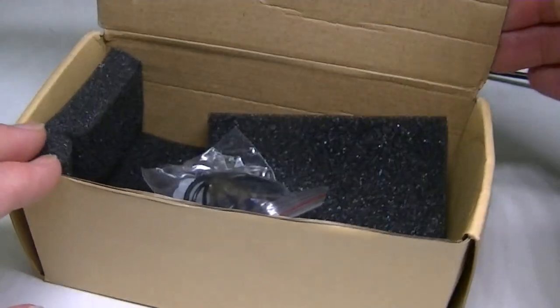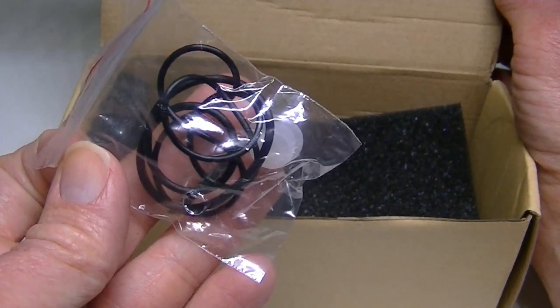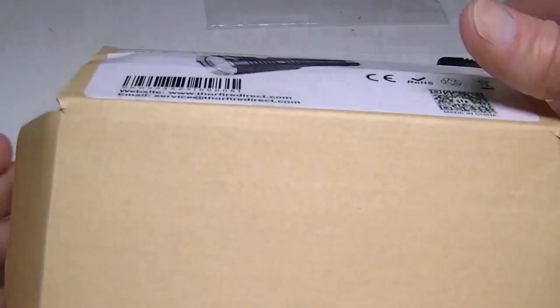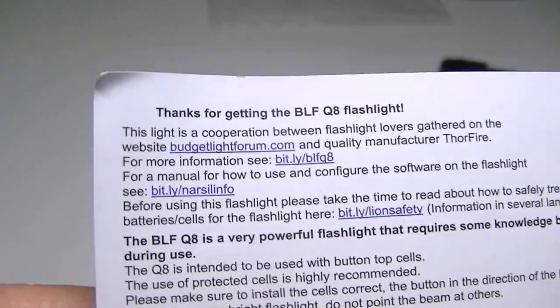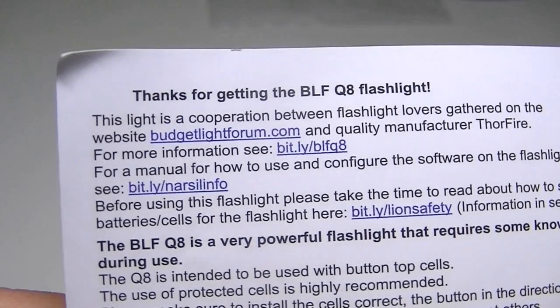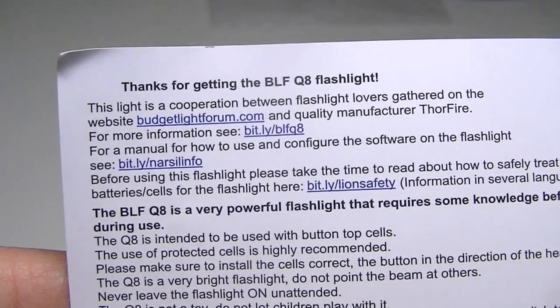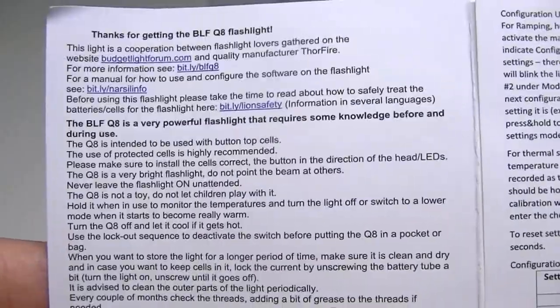This is the box it comes in. I've taken the flashlight out, but the only other things inside are some spare O-rings — about three of them, one very big and the others smaller. They also include an instruction manual with website links to the Budget Light Forum thread covering the flashlight's inception, configuration, and how to use the light.